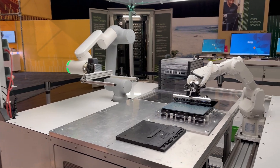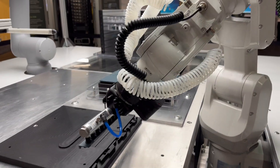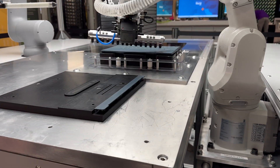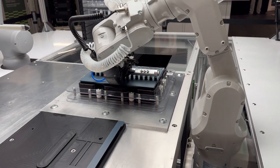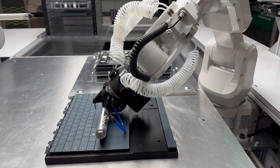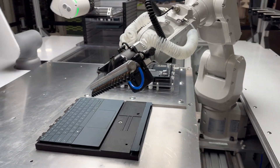We've identified that there needs to be a motherboard replacement. The arms are going to come in here and get to that motherboard. It's going to do all the tool changing it needs to do so that it can go in, grab that motherboard, bring a new motherboard in, and replace it.